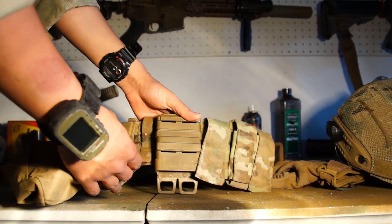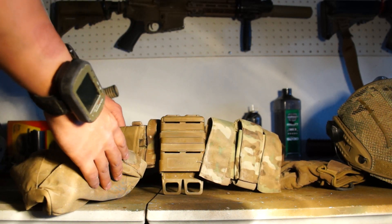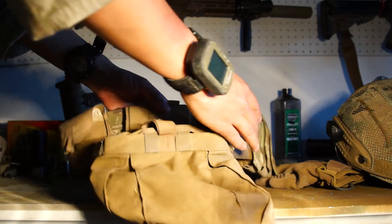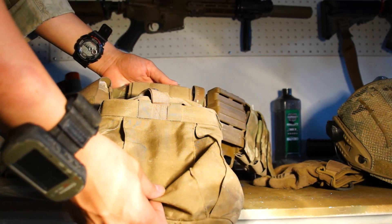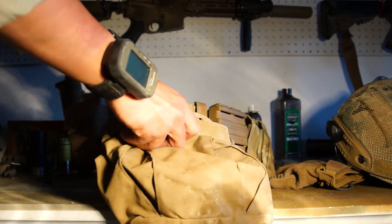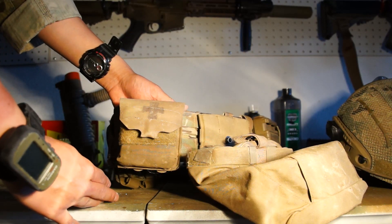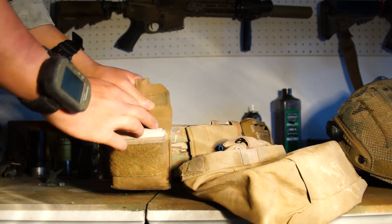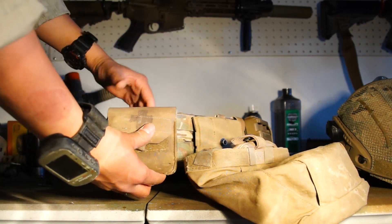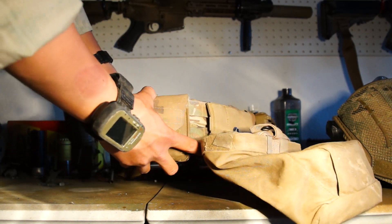I normally like to run as a grenadier, and I have the ITW Fast Mag for a single mag. The dump pouch is the HSGI Taco Dump Pouch in Coyote Brown — I love this dump pouch and highly recommend it; it hasn't failed me once. In the back I also have a Blue Force Gear Boo Boo Pouch with ACE bandages, which I'll probably replace with medical supplies for Milsim West.